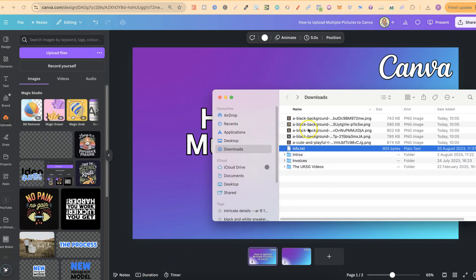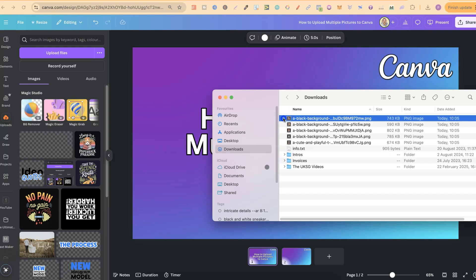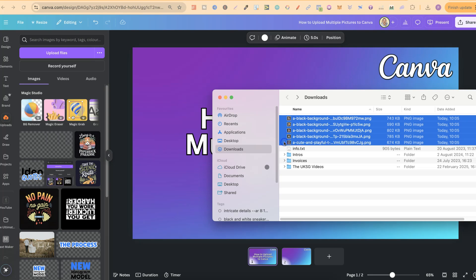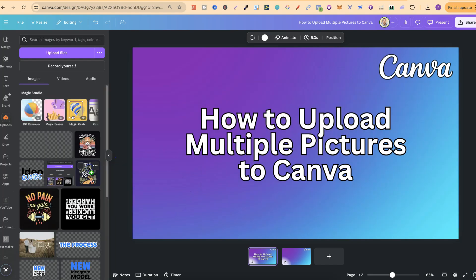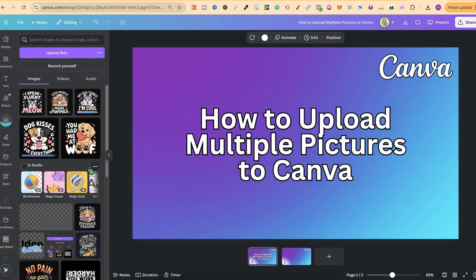So I have these just here. What we're going to do is highlight all of the images — there are five here. And then all we have to do is simply drag that into the Upload section, just like that. We can also upload them onto the screen, and then it's going to upload into the Upload section as well.